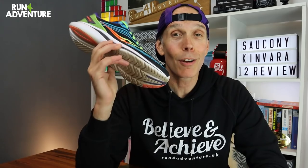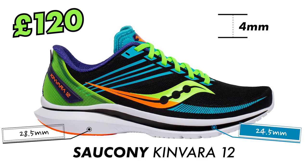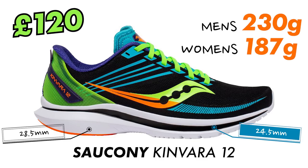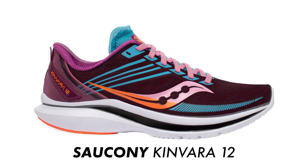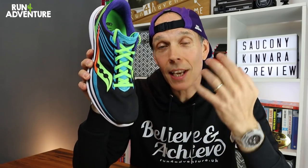A very bright, lightweight, responsive neutral training shoe. The shoe is looking great in this Future Black colorway, and Saucony are making some wicked shoes at the moment with really bold colorways. Let's give you a few details about the spec of the new Kenvara 12. It retails in the UK at £120, runs off a 4mm offset on the heel — 28.5mm on the heel and 24.5mm under the forefoot. Weight-wise it comes in at 230 grams in a men's UK 9.5 and 187 grams in a women's shoe. It's currently available in two colorways for men and women.